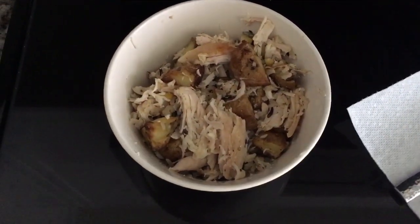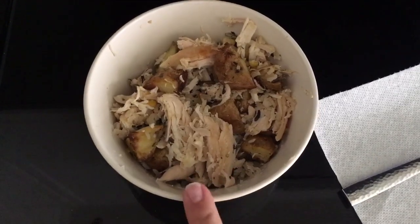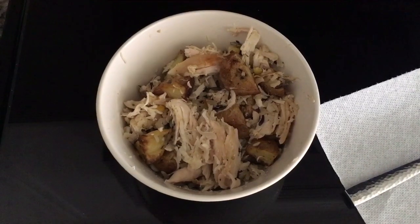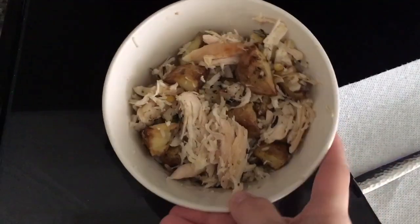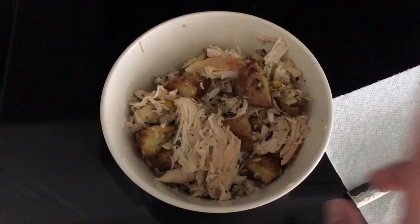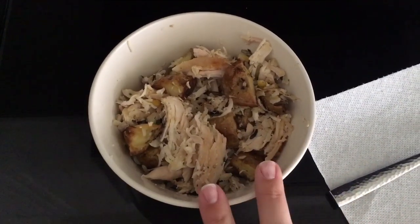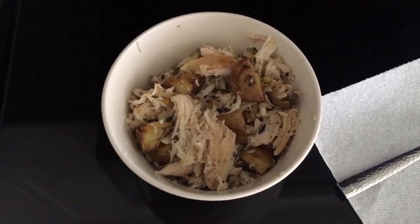For lunch I just have a bunch of leftovers: the leftover potatoes from last night, some leftover rotisserie chicken from last night, and also some of the leftover wild rice and brown rice that I made Thursday or Friday. The potatoes were originally just tossed in some olive oil, rosemary, oregano, and salt and baked at 400 degrees for 30 minutes.